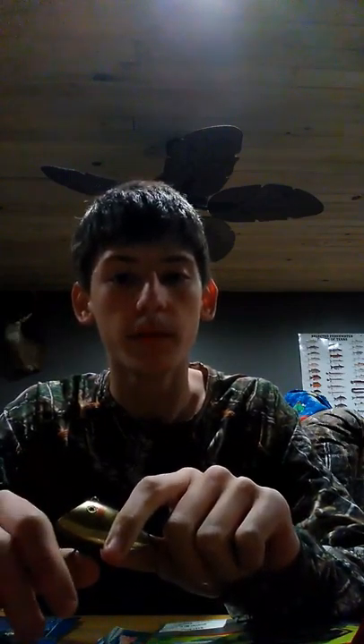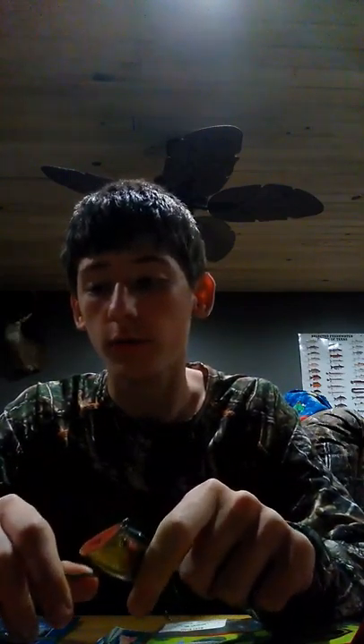Hey guys, it's Joshua Woods back again with another video. Today is going to be a little bit of a different video than what we usually do. We're going to be doing a video over the top 5 winter baits — my top 5 favorite winter baits that I use during the winter.